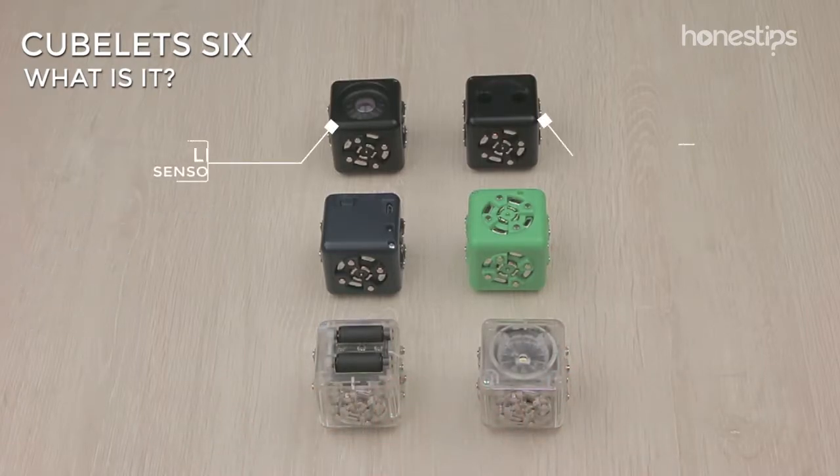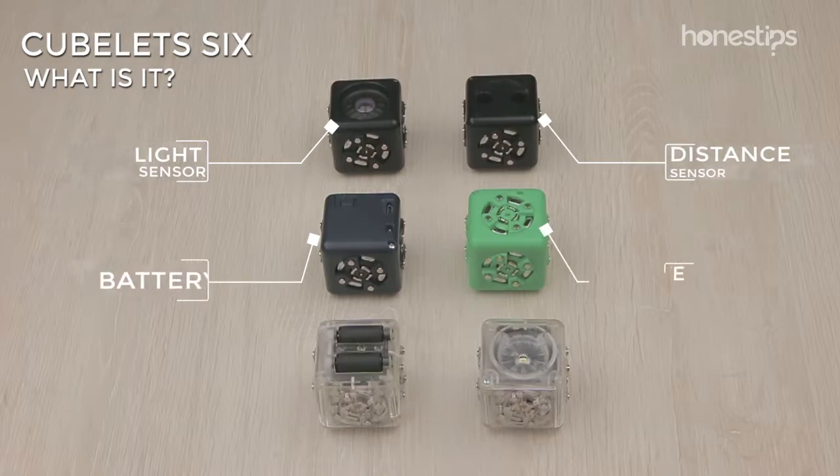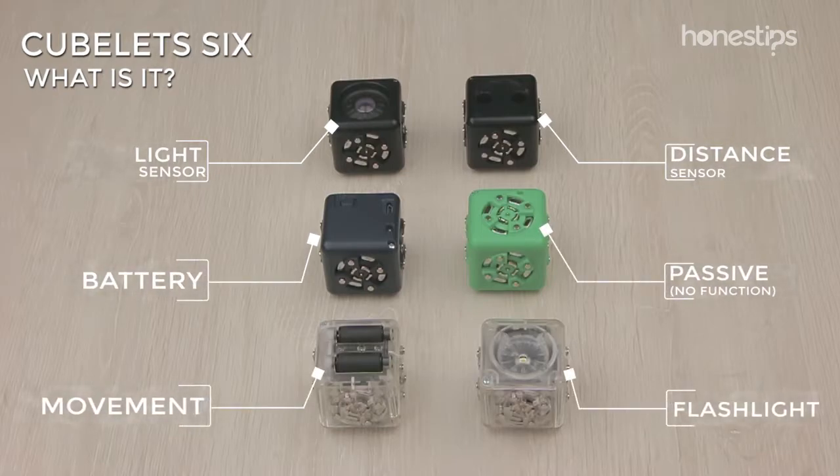Cubelet 6 contains a light sensor, distance sensor, battery, passive (no function), movement, and flashlight.